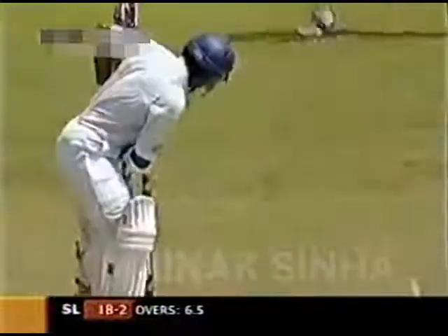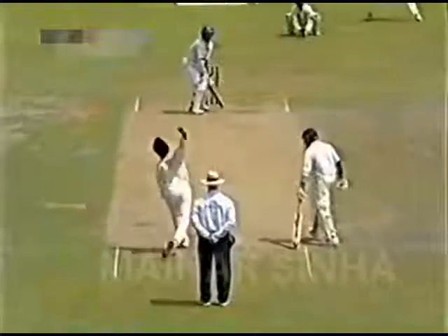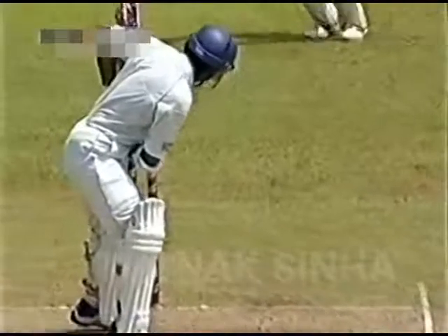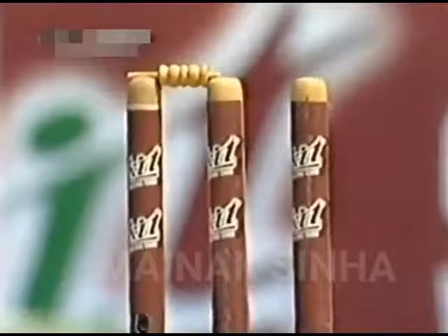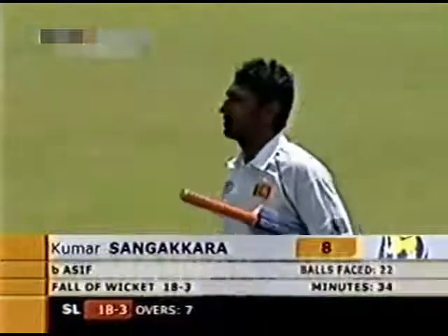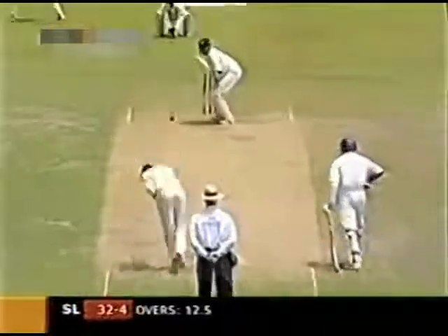Good delivery. Behind the scenes, in a good position — what a delivery! Sangakara really not getting that front foot across sufficiently, just a half stride. It really had to be a special delivery to get rid of Kumar Sangakara. He didn't leave that ball properly; obviously that front foot didn't go across the line of the ball to cover that off stump, but even then he was undone by a magnificent ball. 18 for three now.